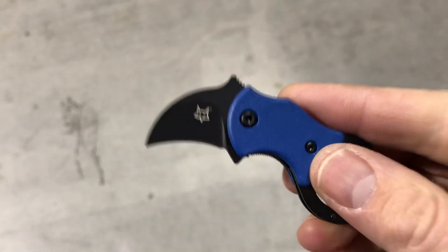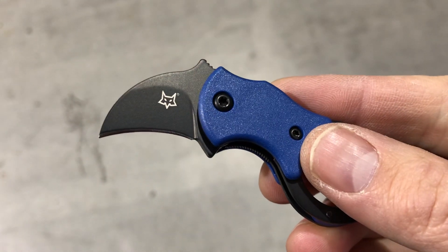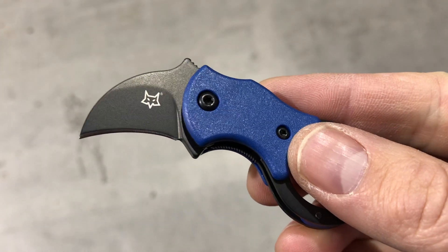Check it out. Comment down below and let me know what you think about the new Fox Knives Mini Kaw. Check it out — Blade Ops.